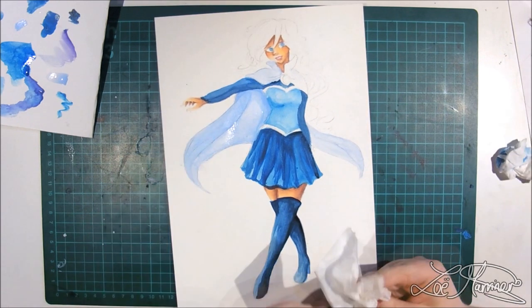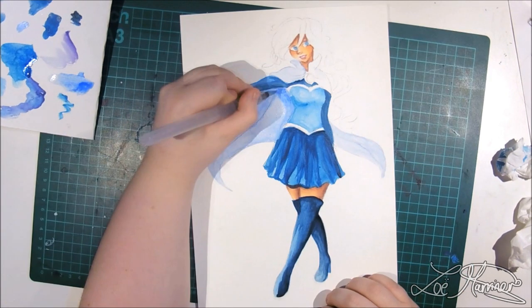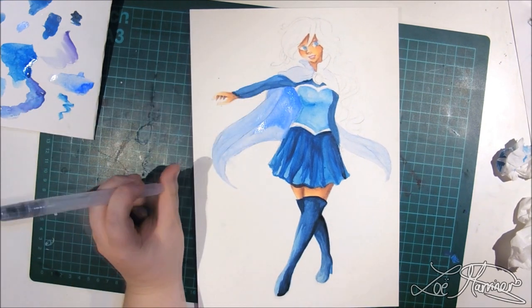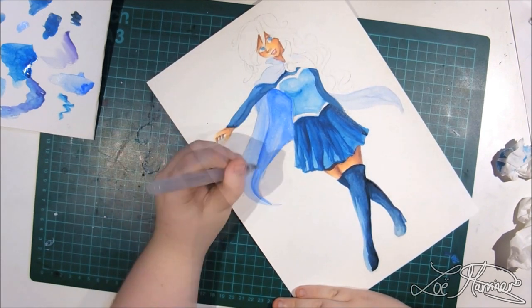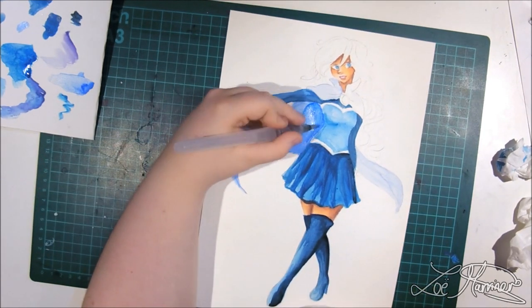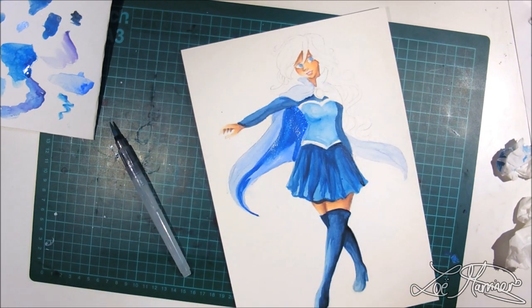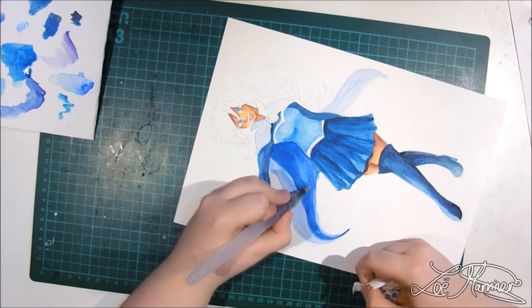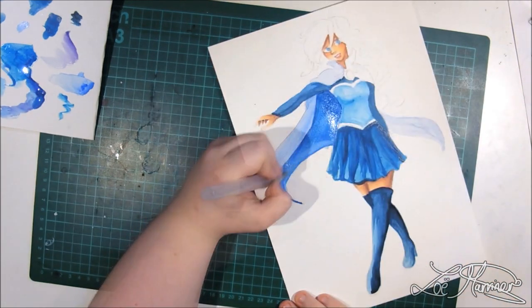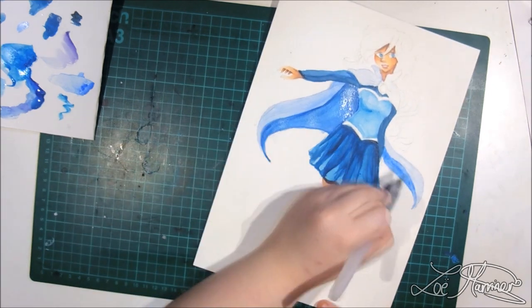I'm telling you the difference between tubed and panned watercolors because I actually have both. I have quite a lot of different brands of watercolors, and I would use some for different projects — a more pigmented palette for a very bright picture and a more muted palette for something more toned down. The brands I have are very different from each other, including the Kuretake Gansai Tambi as you can see in this video.